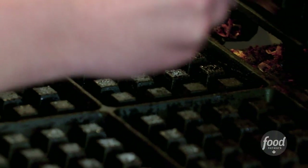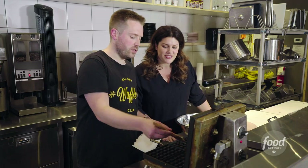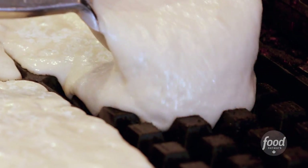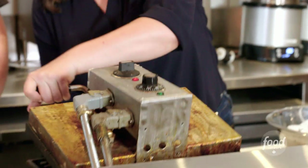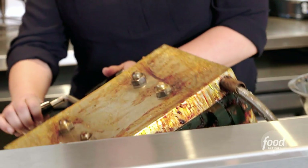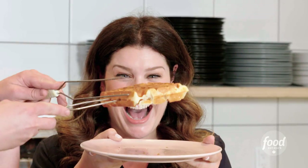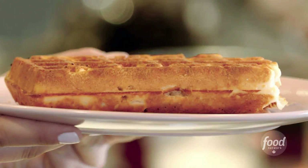Let's make waffles. The first thing we need to do is lightly oil our iron, just like you do at home, to make sure that those waffles don't stick. You can already hear the sizzling. The moment of truth — oh my goodness, that looks gorgeous.